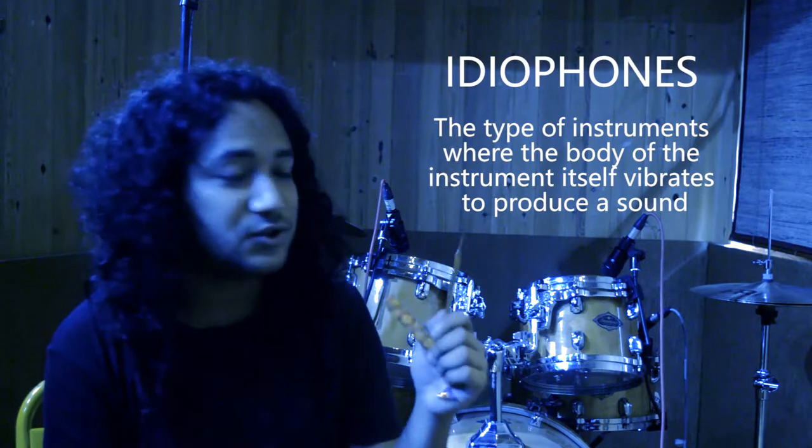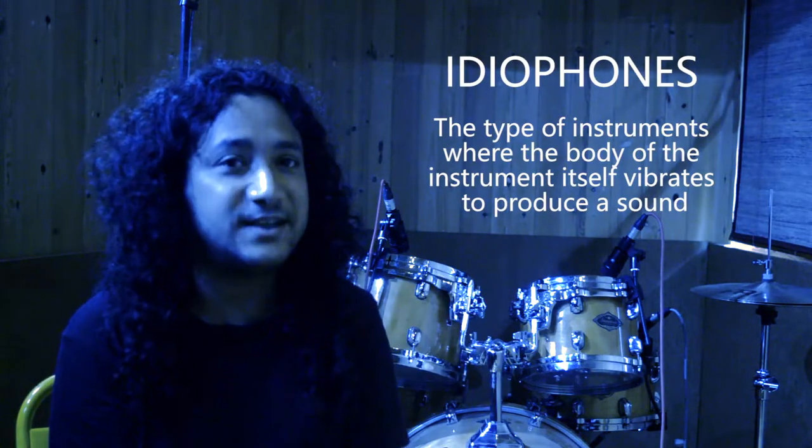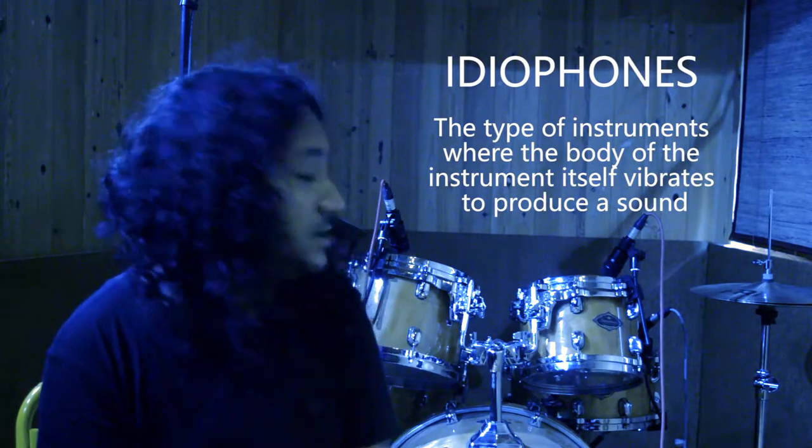The Jew's Harp is an ideophone instrument. What ideophones means is it's the sort of instruments where the body itself vibrates, unlike chordophones — string instruments where the strings vibrate — or aerophones, where the wind column inside it vibrates. Ideophones are the sort of instruments where the body itself vibrates, like cymbals.